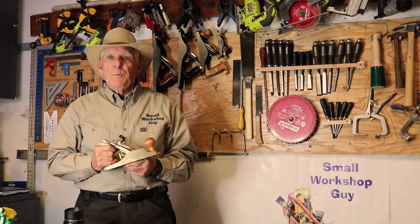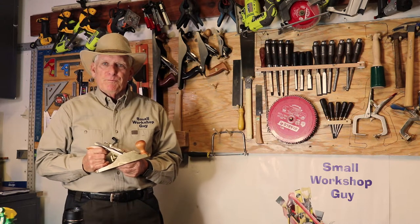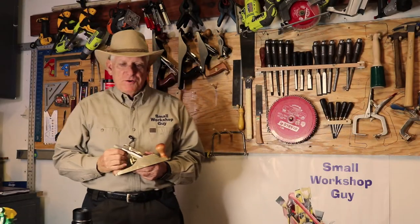An introduction to setting up your new bench plane — a three-minute overview. Hola woodworkers, Paul Carlson here, small workshop guy.